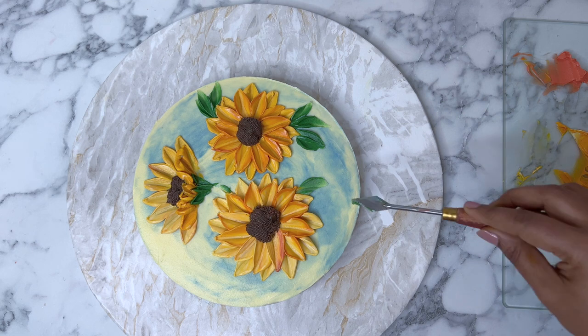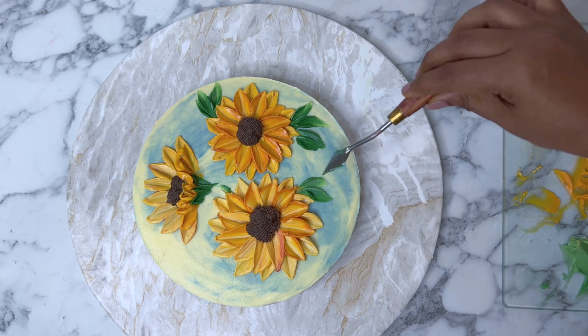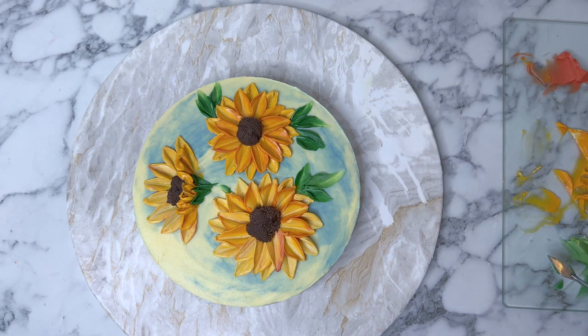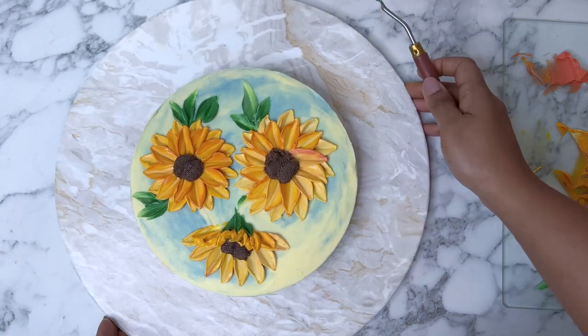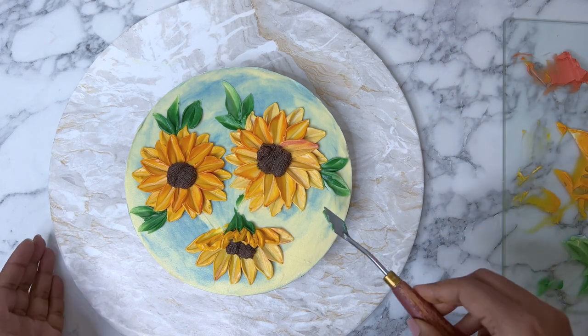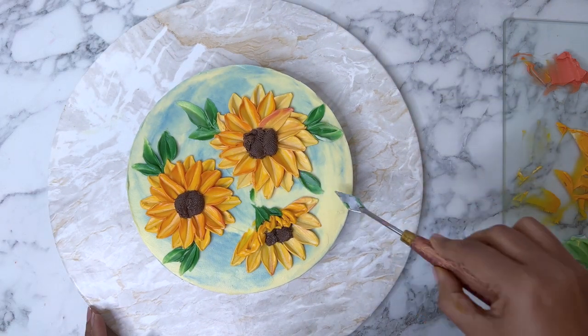We paint the leaves exactly the same way as we painted the sunflower petals, but the only difference is that we are going outside of the flower — painting the leaf and pulling it away from the sunflower. In that way, we are not squashing any of the petals we have painted. So let's keep that going.